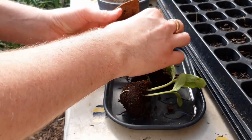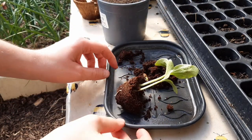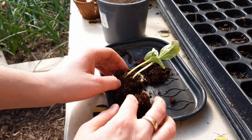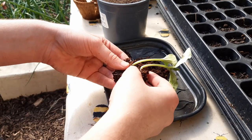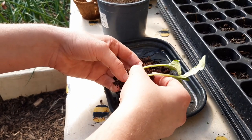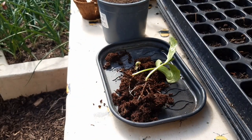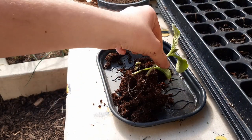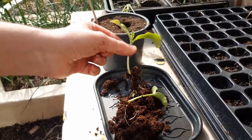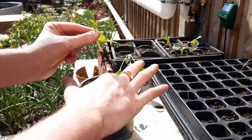Lay the seedling out in a tray like so, and if you've grown many together gently ease them apart by removing the compost and untangling the roots. This is easier to do when the compost is wet, so give it a spray of water if it's too dry. You'll be left with your seedlings with a small root ball at the bottom. If you're new to handling seedlings, hold them by the leaf rather than the stem. The leaves are surprisingly strong and can be damaged without killing the plant, but if you snap the stem the plant will probably die.